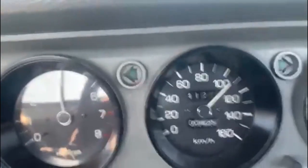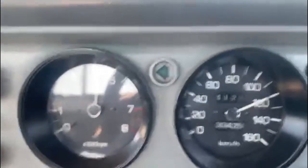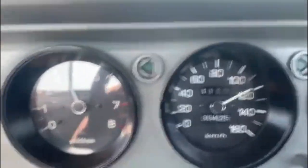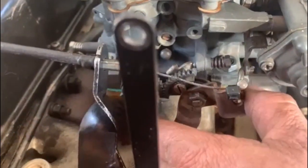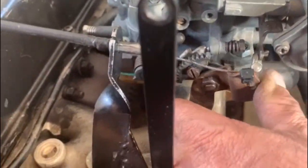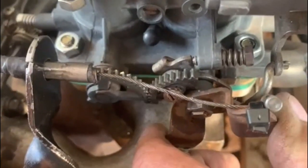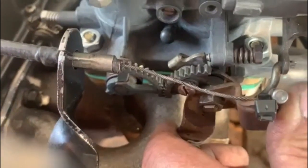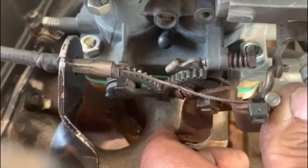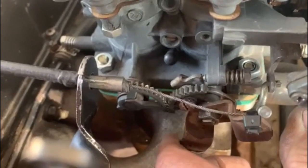This carb idles very high, but it's because the throttle shaft is extremely worn — look at that. You're going to have to re-bush that shaft. It's got a slight flat spot, and that worn shaft is causing it. Once I fix that, it's going to run 100%. So there you have it — it runs quite nicely.